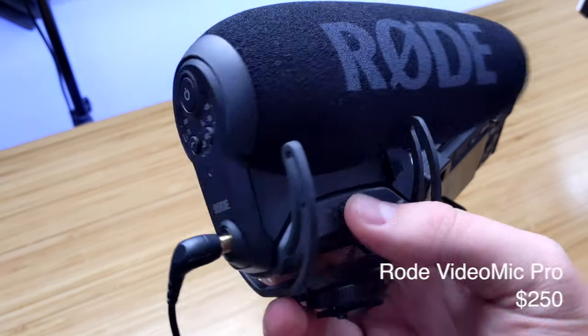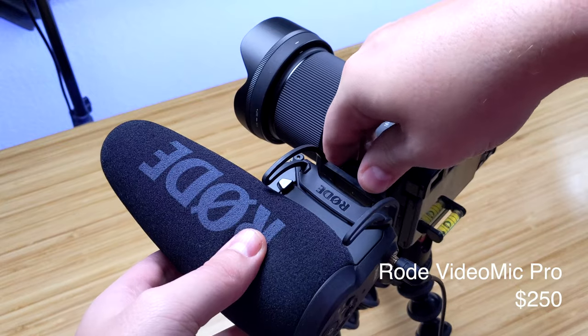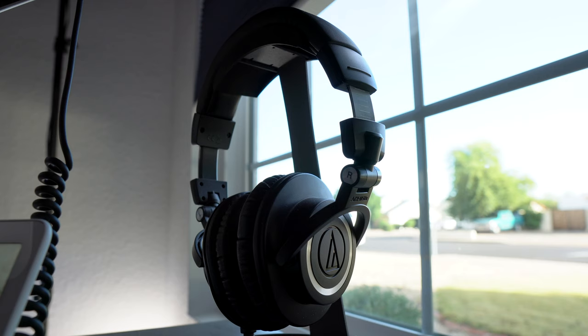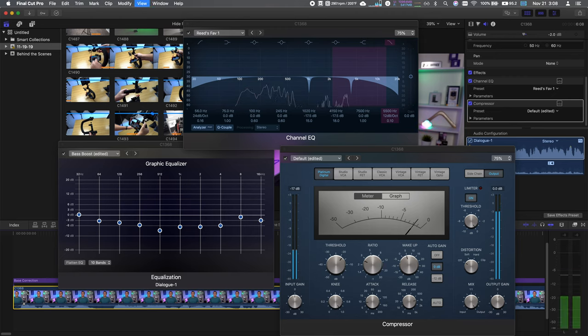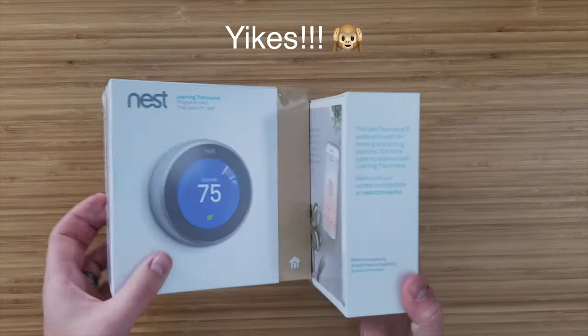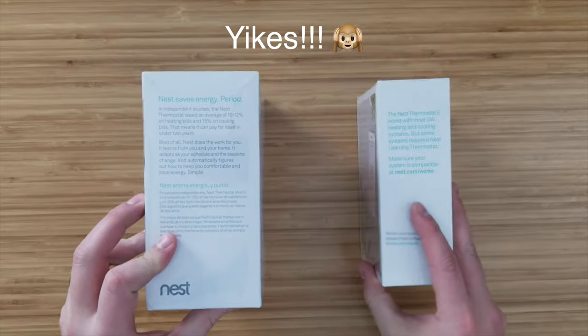For my microphone I'm using a Rode Mic Pro. I've always struggled with audio, but ever since I got this and some acoustic panels things have gotten better. Get some headphones and adjust your audio because it can make a major difference. Just listen to an older video of mine before I started doing all this — the Nest 3rd gen's box is a little bit bigger, the reason for that is it has an extra metal plate.